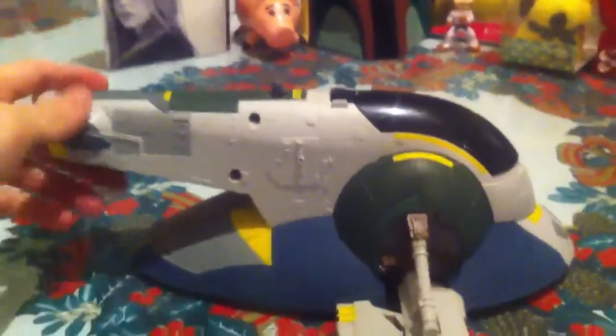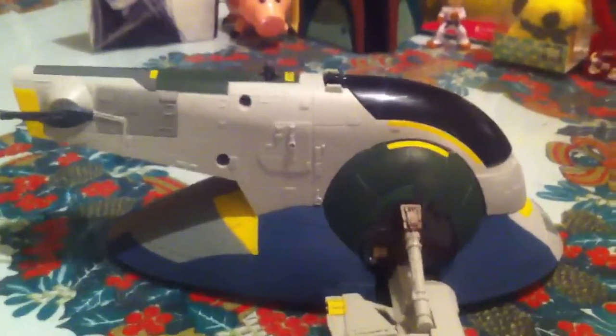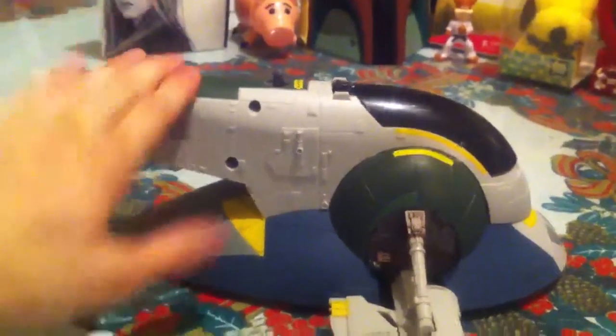I said it was controversial at the beginning of the video because some people hate it, most people I think. Some people love it — me, I'm kind of in between. I personally got this ship because I didn't have a Jango Fett ship. I couldn't get the Clone Wars nor the Attack of the Clones ship, so I saw this one at Target on clearance for $13.98 and I needed a Jango ship, so I decided to buy it.